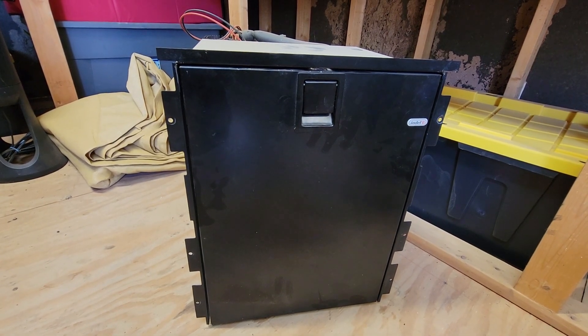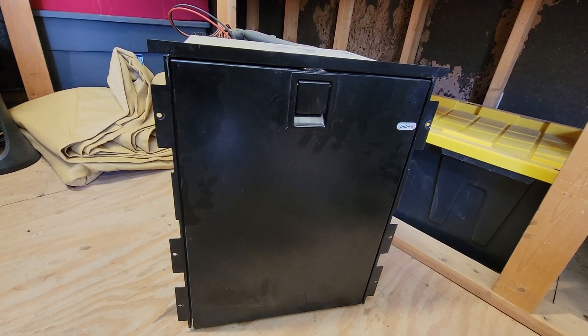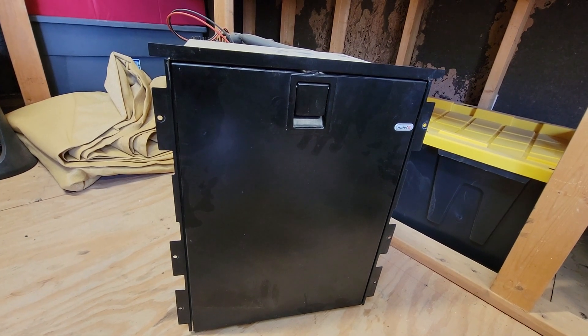Alright YouTube, here's a refrigerator out of a 2015 Kenworth T680. Someone on Facebook asked how to remove the door, so hopefully this is the same fridge you have.